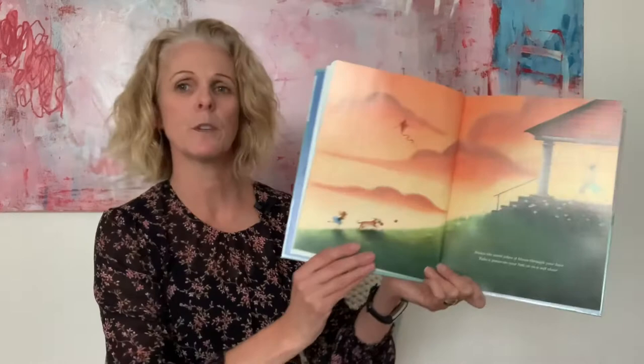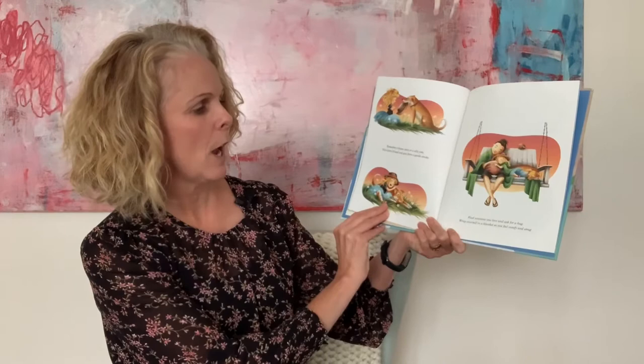Notice the wind when it blows through your hair. Take a pause on your bed or in a soft chair. Remember a funny story or a silly joke. Visit a furry friend and give them a gentle stroke. Find someone you love and ask for a hug. Wrap yourself in a blanket so that you feel comfy and snug.